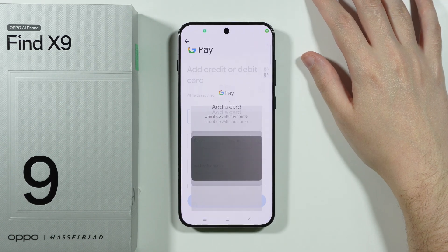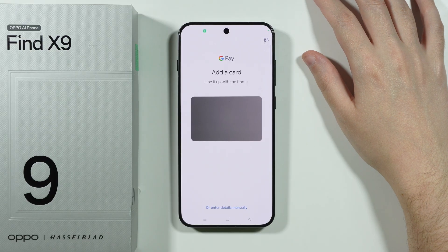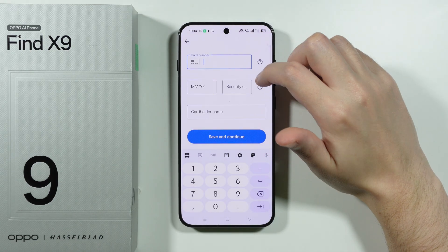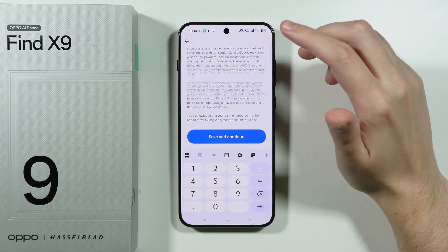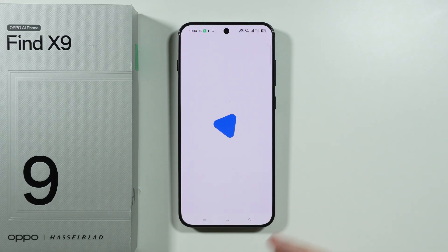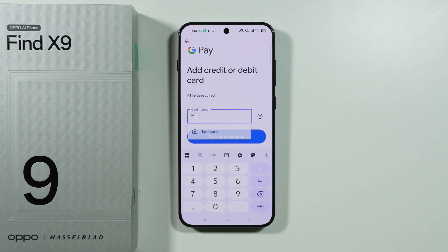You can scan the details of your credit or debit card, or if you prefer, you can enter the details manually. Fill in the data and once you're done, tap Save and Continue, then follow the rest of the on-screen instructions.